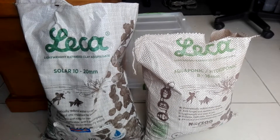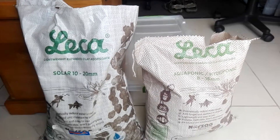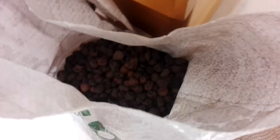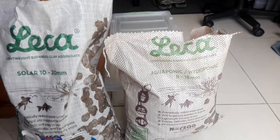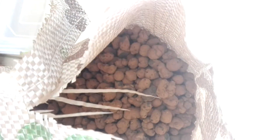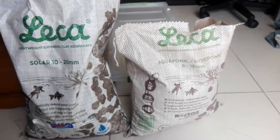Here are the aquaponics clay balls. We have two different sizes: 10 to 20 millimeters, which is normally for the bottom root zone, and 8 to 16 millimeters, which is for the top root zone. In this case, we're going to do a mix of both to give the plants a variety.